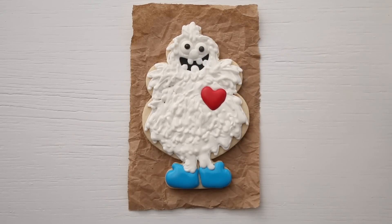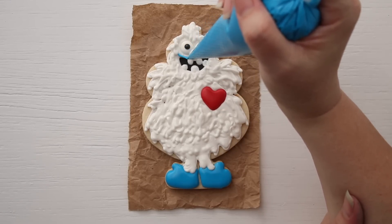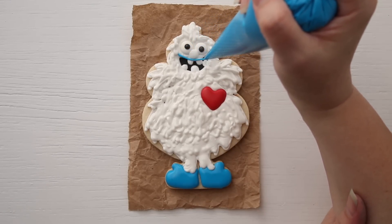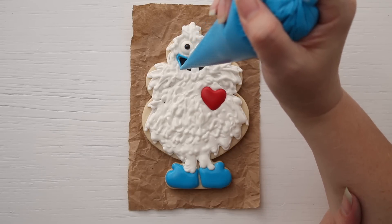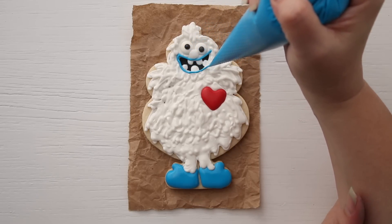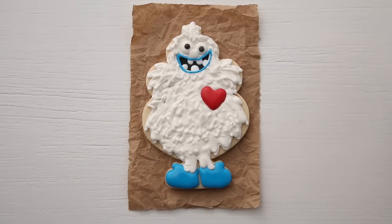Anybody know what he's missing? What good is a yeti if he doesn't have blue lips? So let's go ahead — I'm gonna wipe off my bag real quick and give him some blue lips. I like to just touch the icing to the cookie and then kind of hold the bag over and let it fall. To me, that's kind of magical. There you go — there is your yeti cookie. What do you think? I think he turned out pretty cute.